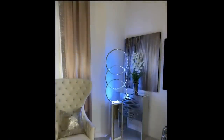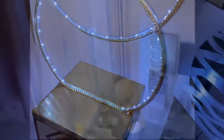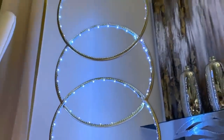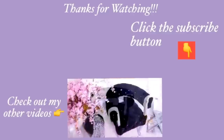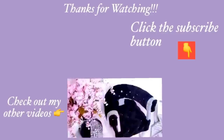I prefer this lighting with a longer base just to make it look more like an artistic display, but however you choose to keep your base for your lighting, it's totally up to you. Thank you guys so much for watching. I have other home decor DIY videos linked in the description box below. And for those of you who have not subscribed to my channel, don't forget to click on the subscribe button. See you guys next week!